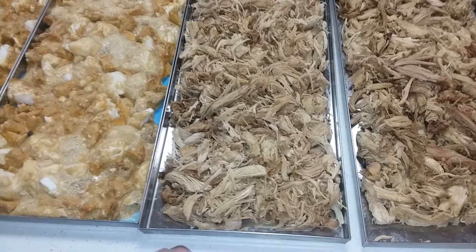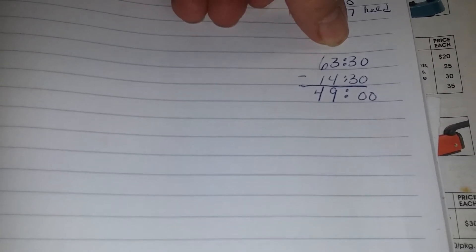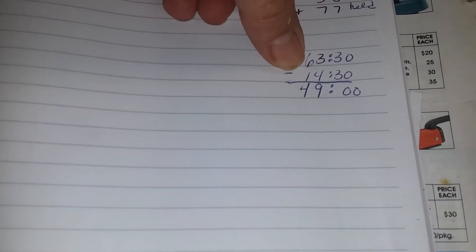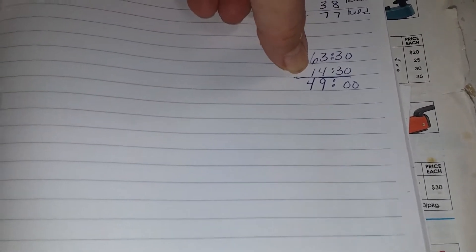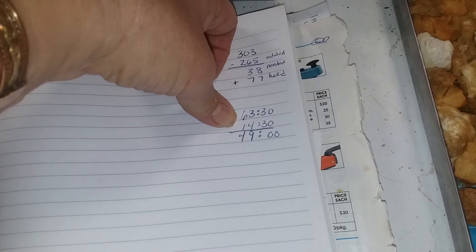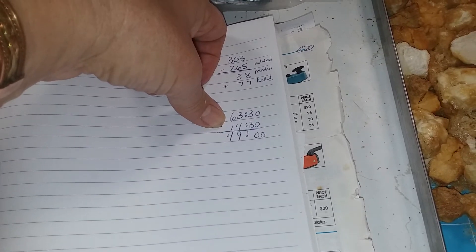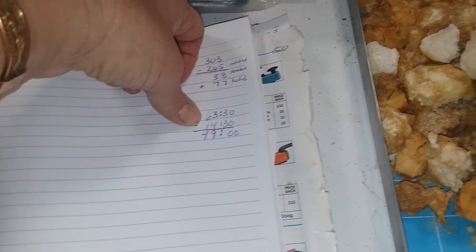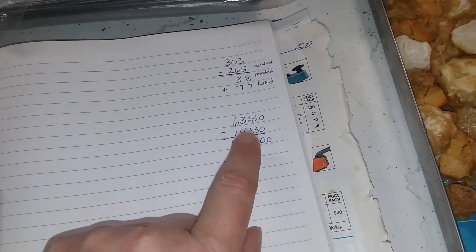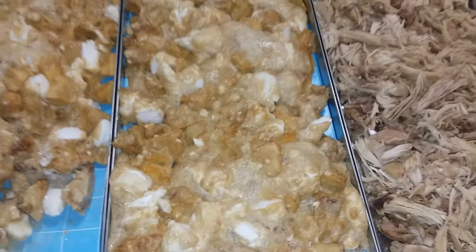Let me tell you the time — my freeze dryer ran for 63 hours and 30 minutes. Of that, 14 and a half hours was added time. I've had questions on added time. This batch should have been done in 49 hours, but it ran for 63.